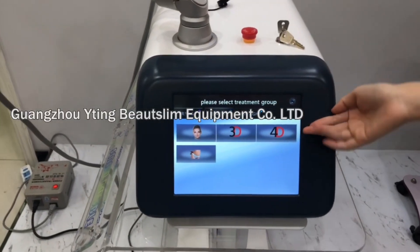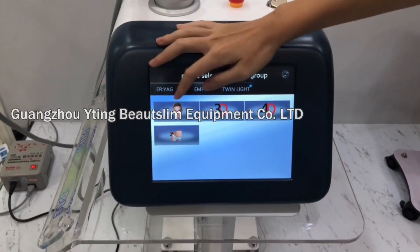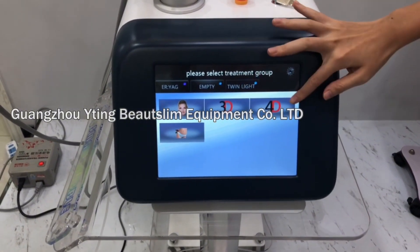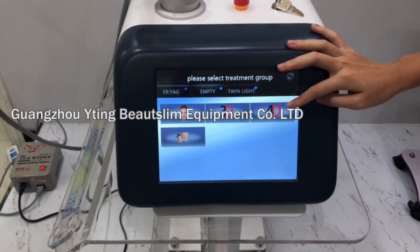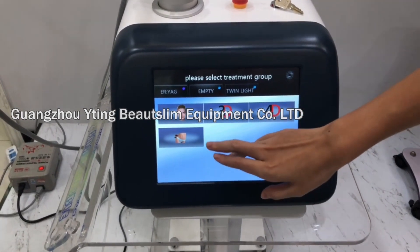Now we introduce the screenshot. You can see this is facial treatment, this is the cutting treatment, this is for straight part removal treatment, and this is vagina treatment.